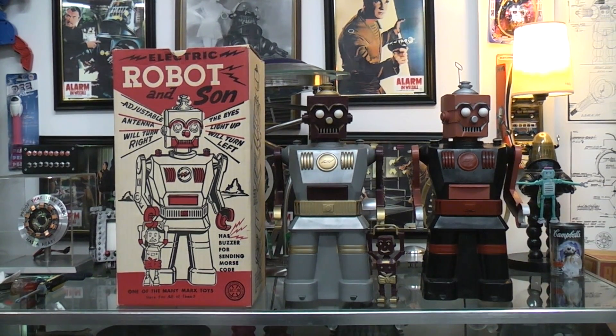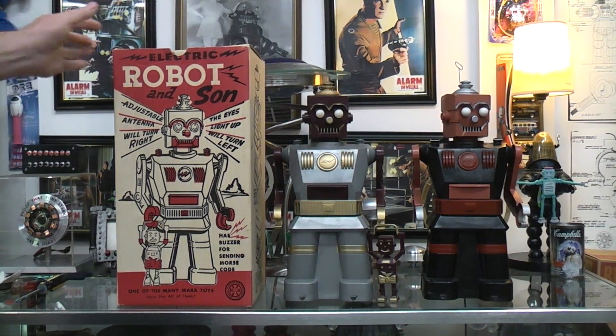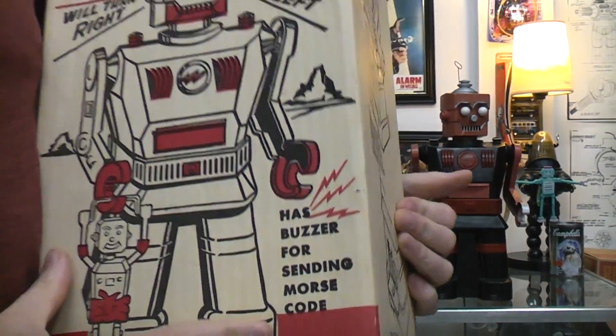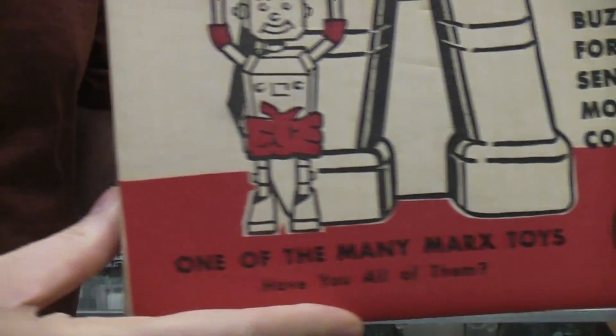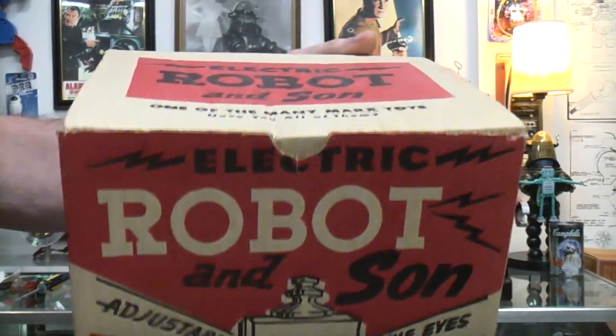Today's communications robots are going to be Electric Robot and Electric Robot and Sun by Marx. This is 1950s, and why these are communication robots is they have a buzzer for sending Morse code. It's a very minty box and very minty robot — the gray one.